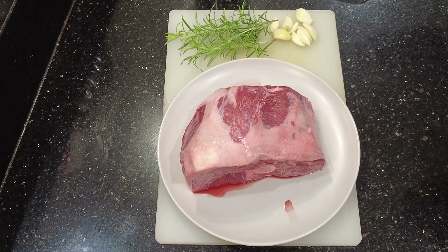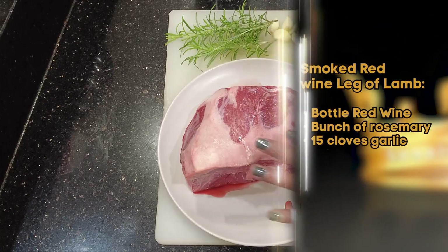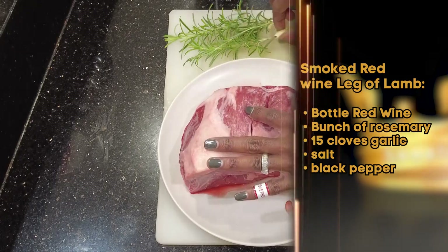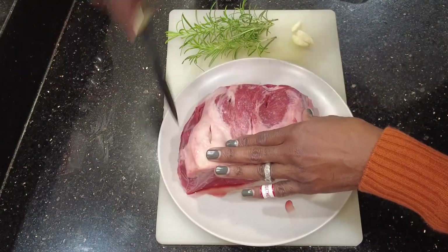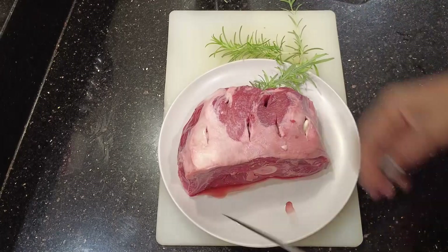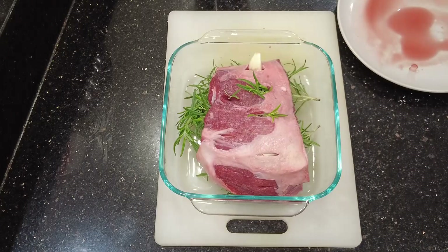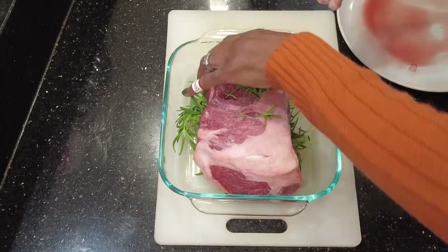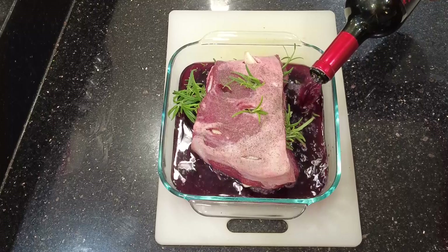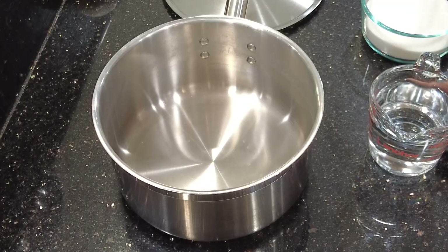This morning we're going to start by prepping our lamb — a super easy process. We're going to cut some slits into our lamb and stuff them with garlic, as many or as few cloves as you choose. Then insert some rosemary into the slits. Place the leg of lamb on a bed of rosemary, sprinkle with salt and pepper, and last but not least add your red wine. Cover it and place it in the refrigerator overnight, flipping it halfway through.